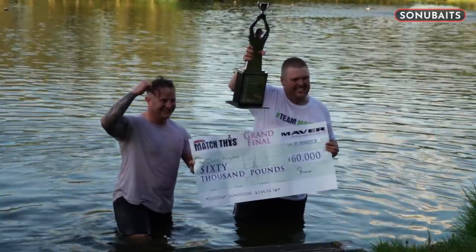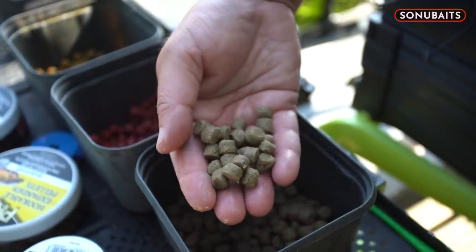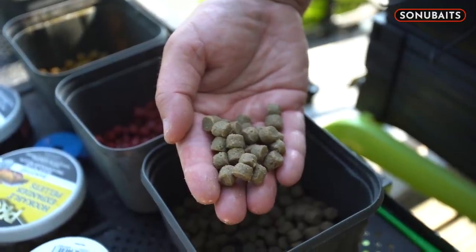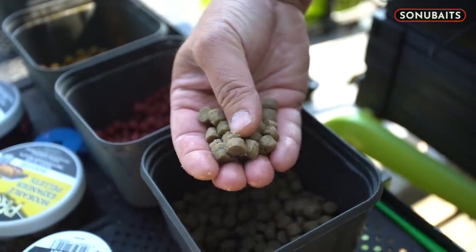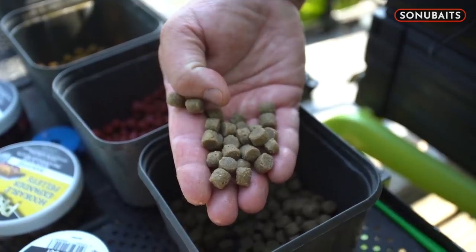They're a very unique product for an 8mm expander pellet — they're the only 8mm available that already sinks. And that's what I needed, because I was playing about with all sorts of different pellets, trying to find a hookbait from the bomb that was more versatile than a hard pellet. I felt that fish weren't picking hard pellet out.